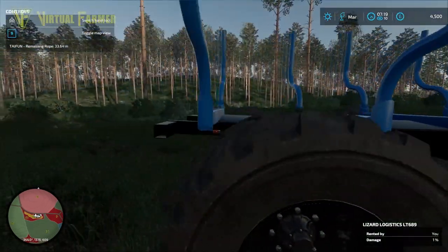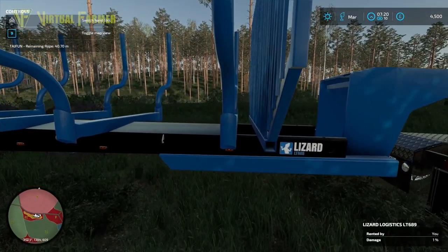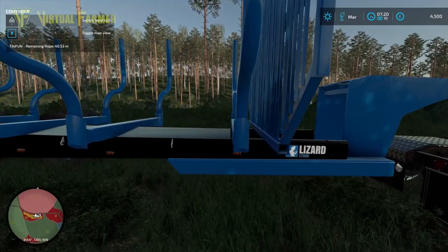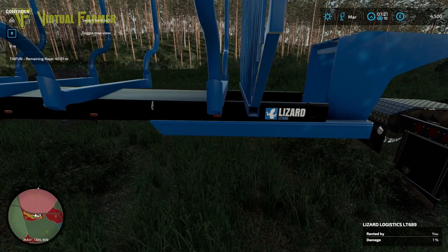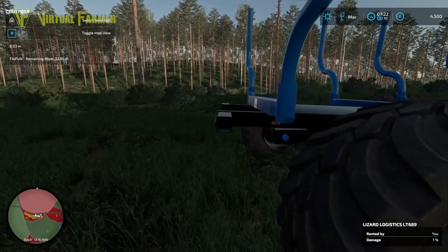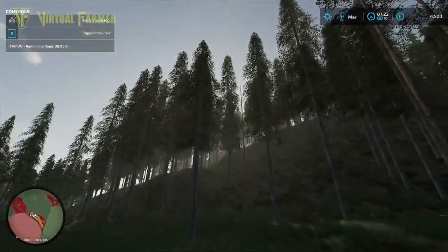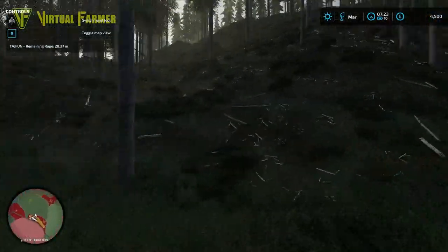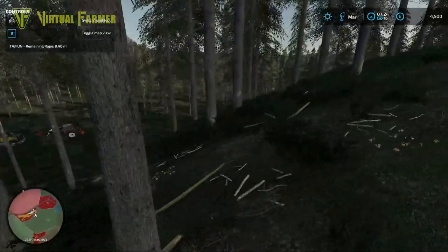Let's measure the trailer quickly. We can fit eight meter logs on this, so we're going to cut our trees twice the length this time and try to get them sorted that way. We need a flatter route coming straight up here with these four trees out of the way.